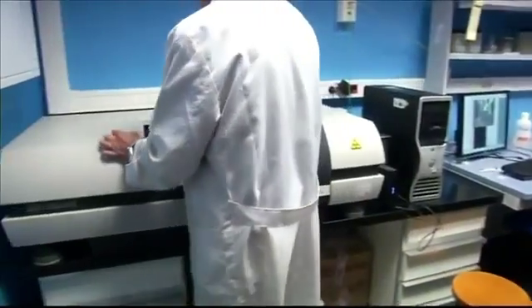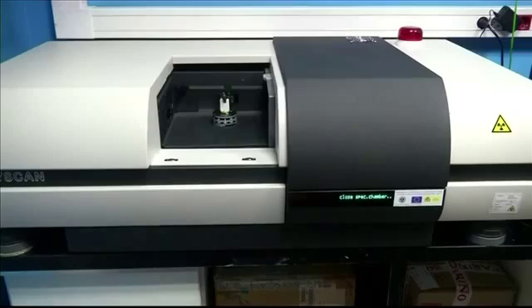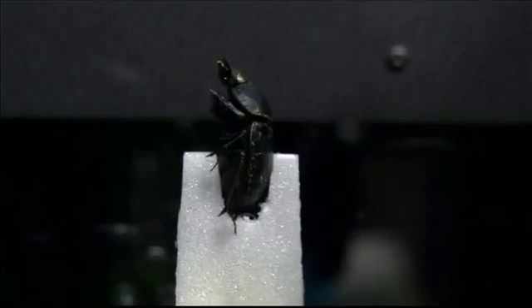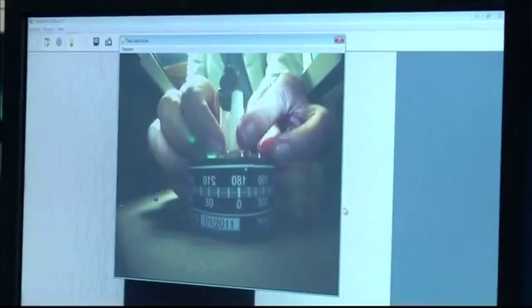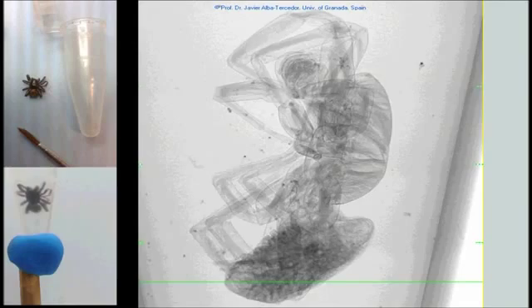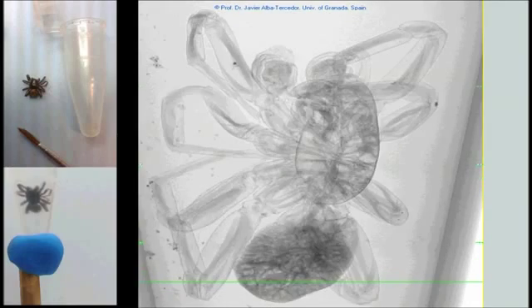He uses this scanner, the SkyScan 1172, in his laboratory at the University of Granada. Here, there is an X-ray and a camera, and the stage starts to rotate slowly — only 0.5 or even less degrees each time.